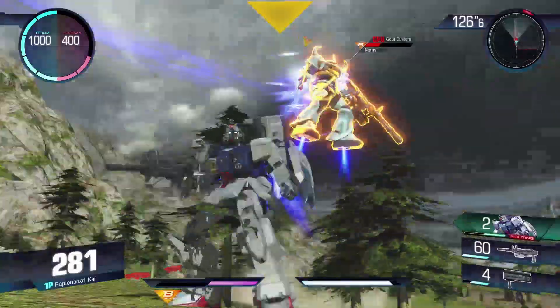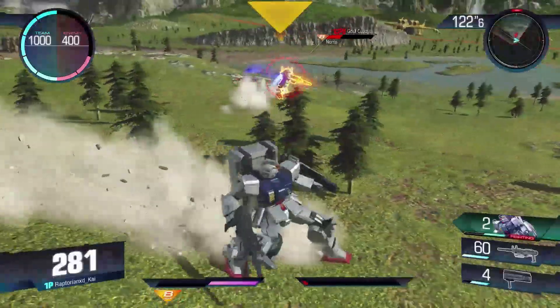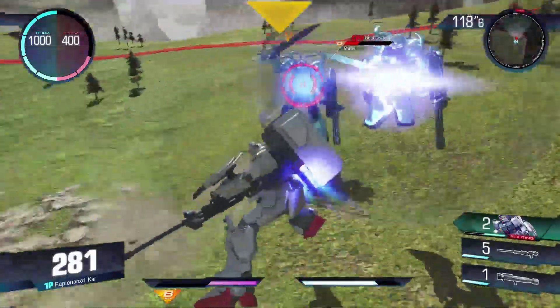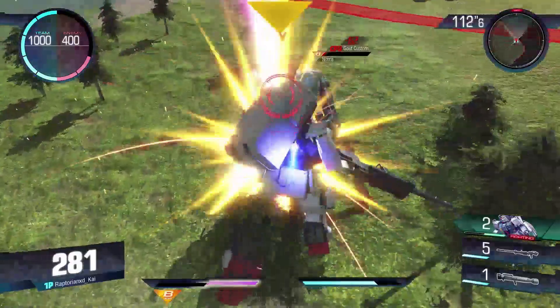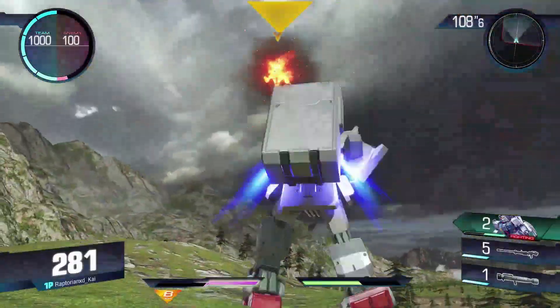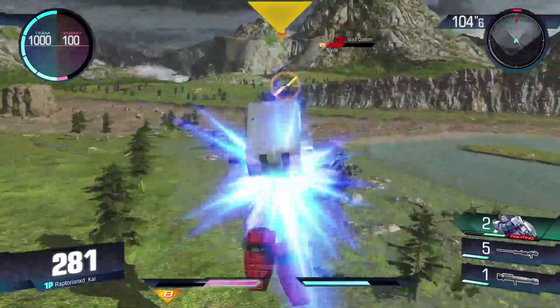The only thing that it really has that's kind of special — other than the EZ-8 — is that, like the EZ-8, it can also switch forms. And like the EZ-8, the melee changes a little bit in that form. I think the melee is pretty basic still, but it is slightly different, and differences are cool in my opinion. You have the kick that follows into the charge.